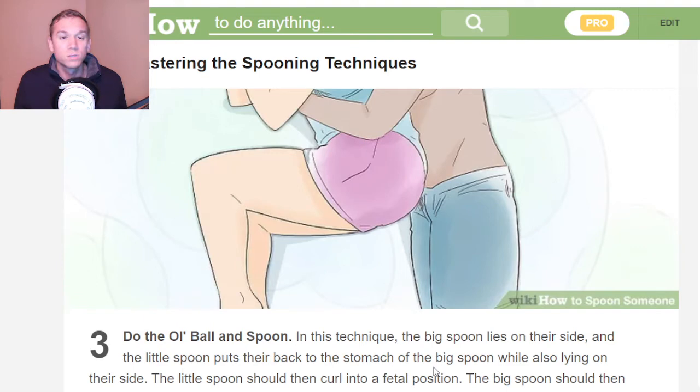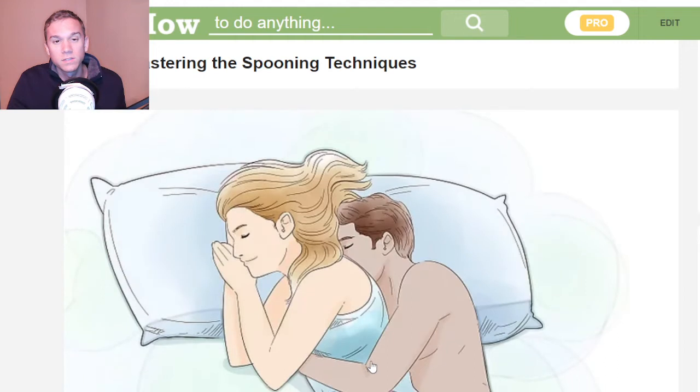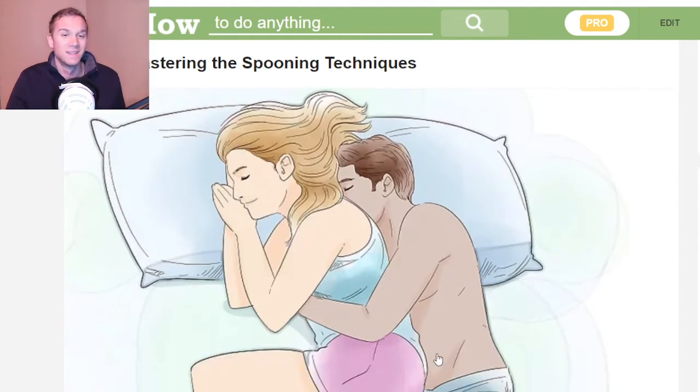Do the old ball and spoon. In this technique, the big spoon lies on their side, and the little spoon puts their back to the stomach of the big spoon while also lying on their side. The little spoon should then curl into the fetal position. The big spoon should use the bottom arm to stretch behind them, creating a cross. Basically, you just put your stomach to their back.